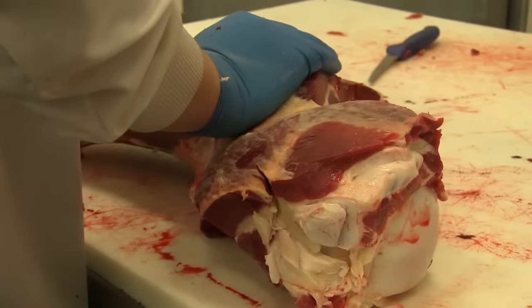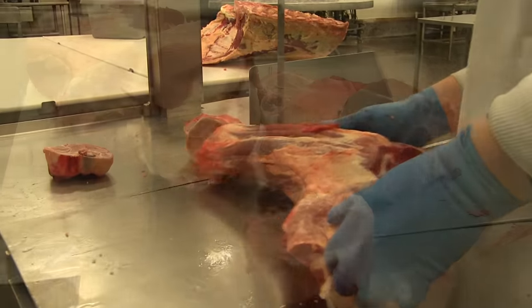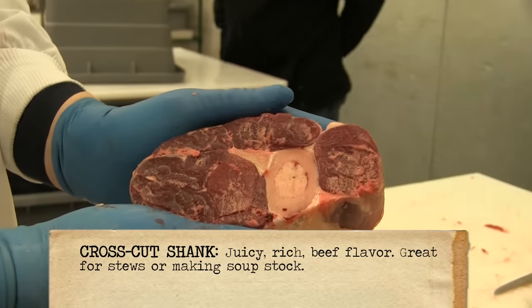We have the shank that's left here. We'll cut it into two-inch portions — it would be great for braising. We have a cross-cut shank here. Beautiful.